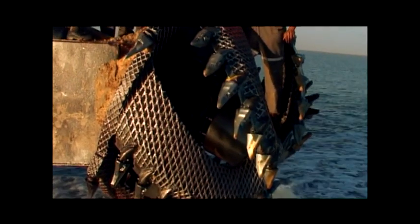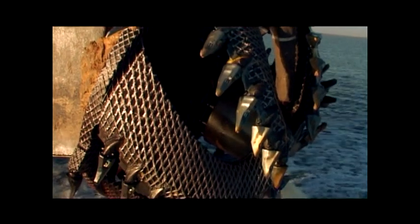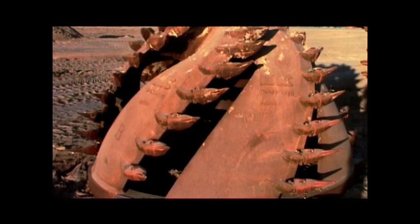The mounting geometry simplifies maintenance by ensuring that the teeth are easily removable from the adapters, even with firm tooth clamping. Using appropriate cutter teeth will speed up the pace of dredging with high versatility and maximum productivity.